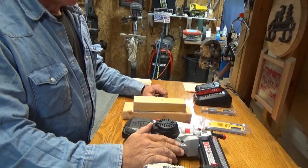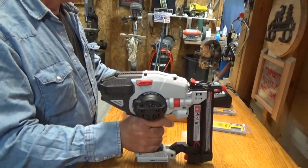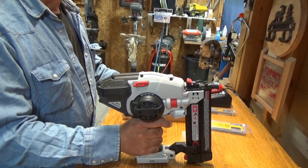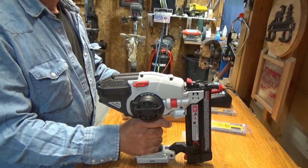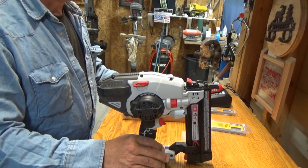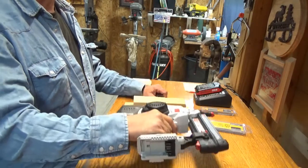Hey everybody, I just wanted to do a quick review on this Porter Cable 20 volt nail gun — this is the PCC790. I've had it about six months and used about three or four hundred nails through it. I wasn't going to do a review because I know there are other reviews out there, but I thought I would because I was really impressed with this, and I wanted to share in case somebody else was thinking of getting one but was on the fence.